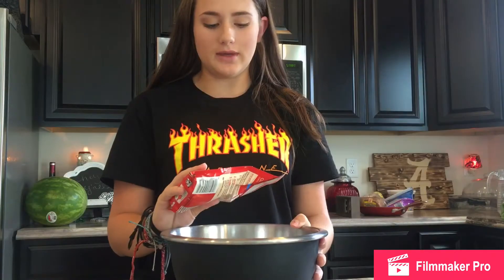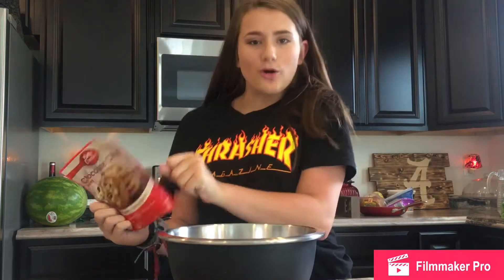Every time I make cookies, they always fail. Or every time I make grilled cheese, it always burns. So we're gonna see if I can make this. We are going to be making chocolate chip cookies in a pouch.